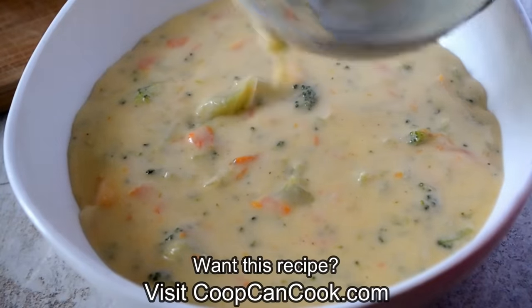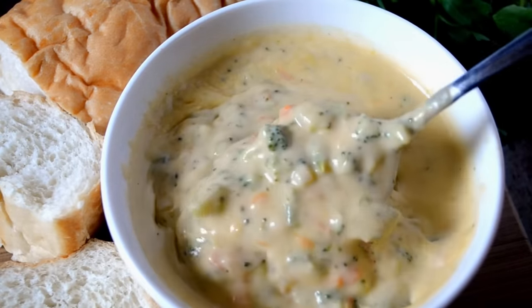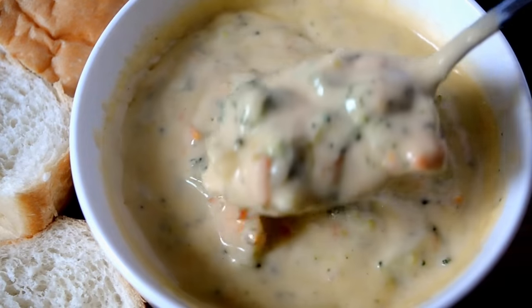The recipe link will be down there in the description box. Thank you so very much for watching. Be sure to give me a thumbs up if you enjoyed this. Look how thick and creamy that is — come on now. So until next time, be blessed.